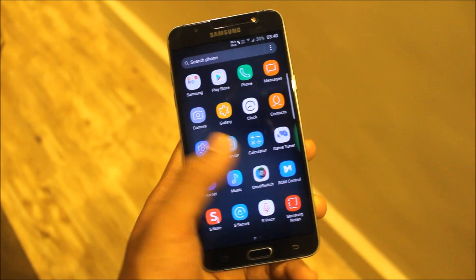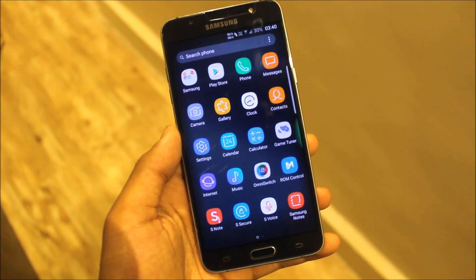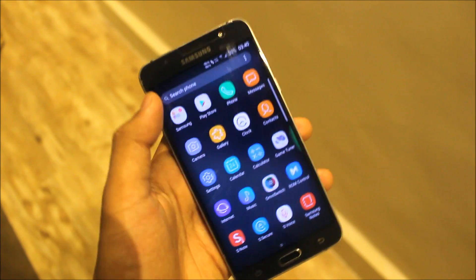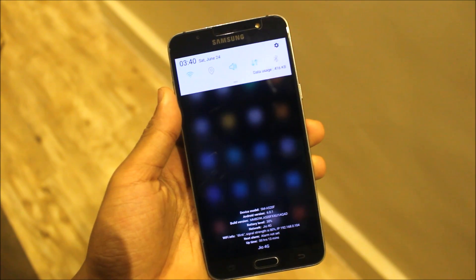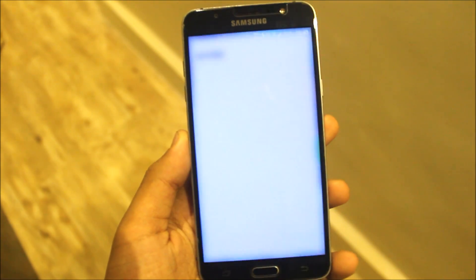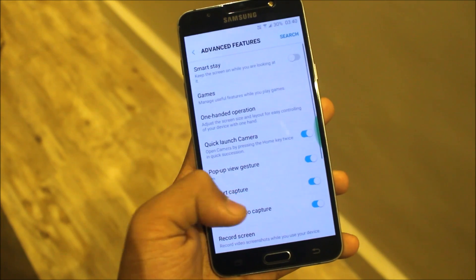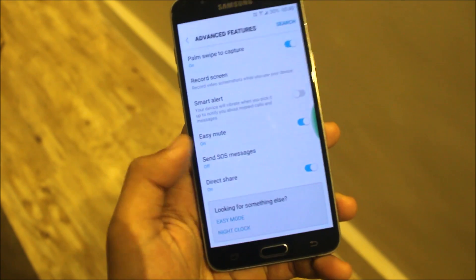This is S Music. We get S-Secure too, Samsung Notes, and S Note 2. Same apps, we get clock, calculator — everything themed, which is good. We get DreamUX here. You can also edit this information — what to show and what not to show. There are no advanced features, just normal features like this.